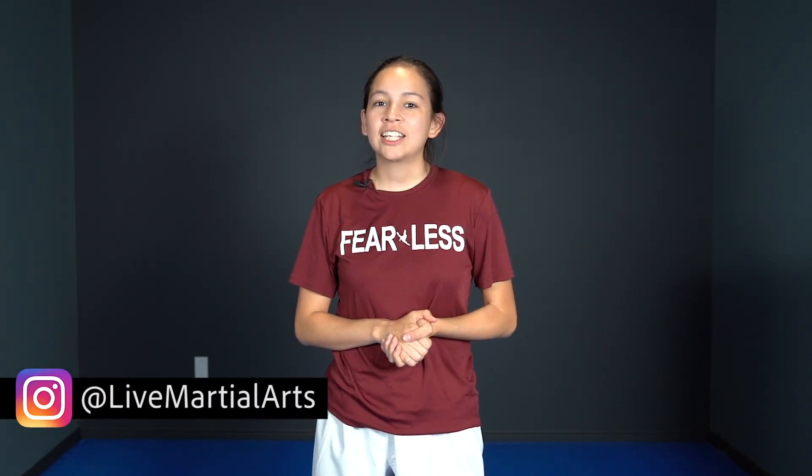If you haven't gotten a copy of yours yet, make sure you click the link in the description below. It is completely free to take part in the July workout challenge and every day we have a different workout except for Sunday. Those are the rest days and I will be putting out a new video for you to follow along. Also make sure you check us out at Live Martial Arts so you can get daily reminders and motivation along with the exercises to complete each day for the challenge.